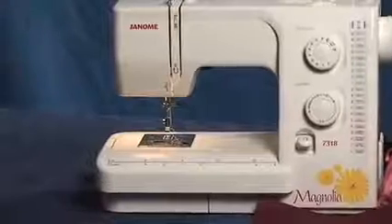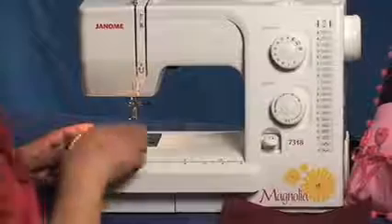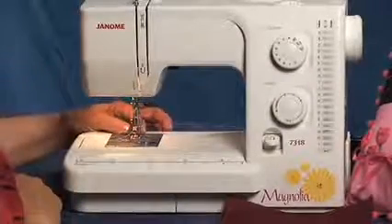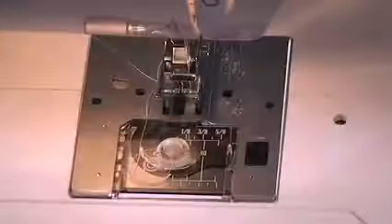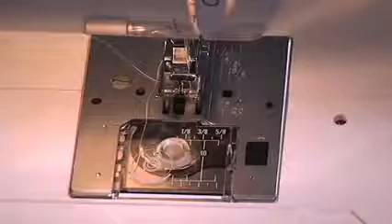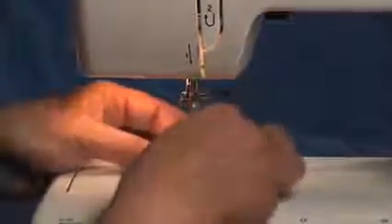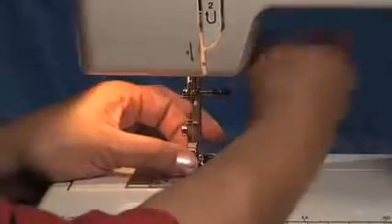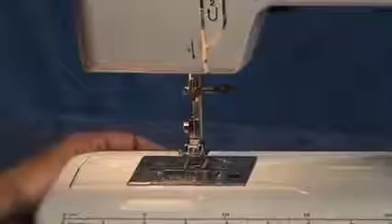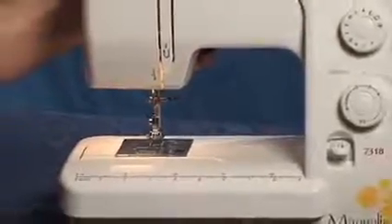Let me show you some of what this magnificent Magnolia 7318 by Janome can do. First, I want to mention about the needle plate. The needle plate has markings for the seam allowance — it has 5/8 of an inch, 6/8 of an inch, and a half inch. I'm going to go ahead and put on the all-purpose A foot, and you notice that these feet just snap right on in place.